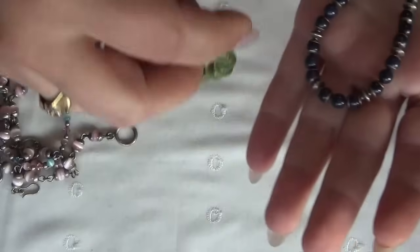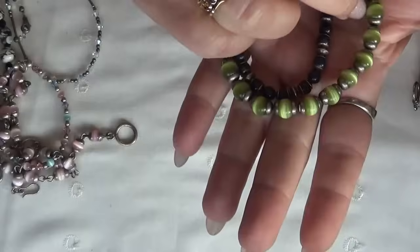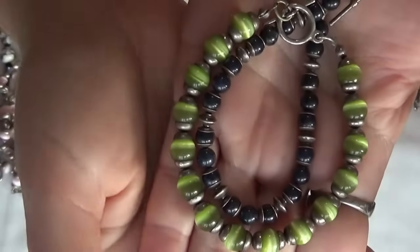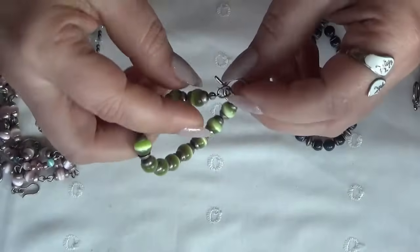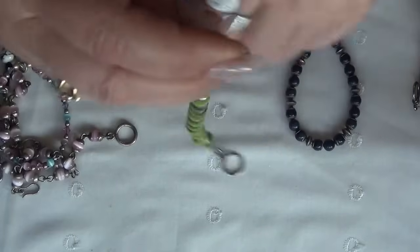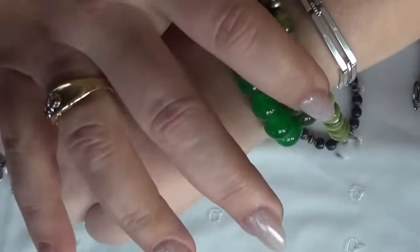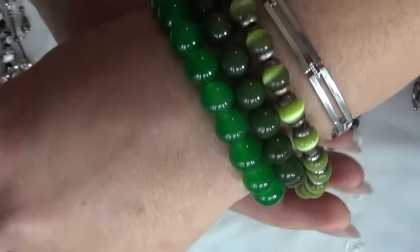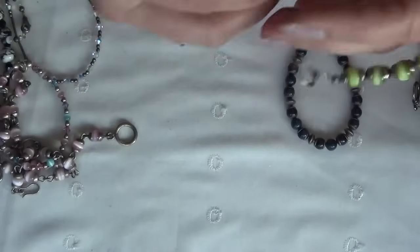And this one is a green, like a cat's eye. I would like this one — I think I would like this one with these three, like that. I'm going to make it an ombre effect, right? Three together — yeah, I think so.